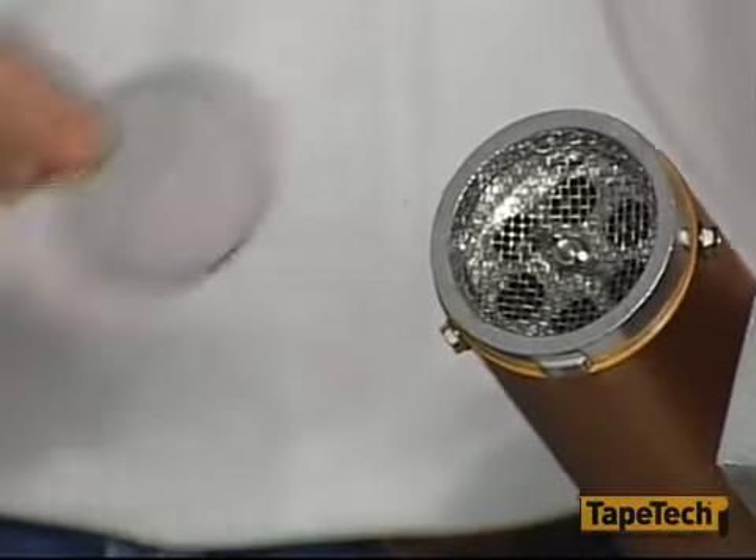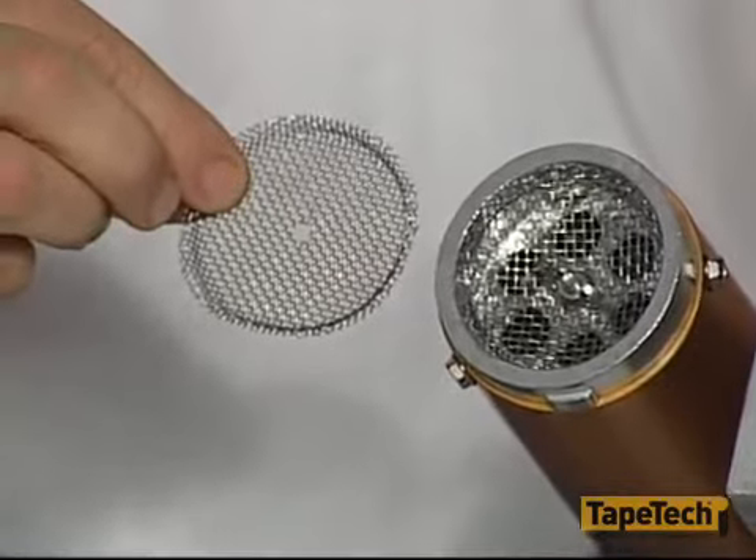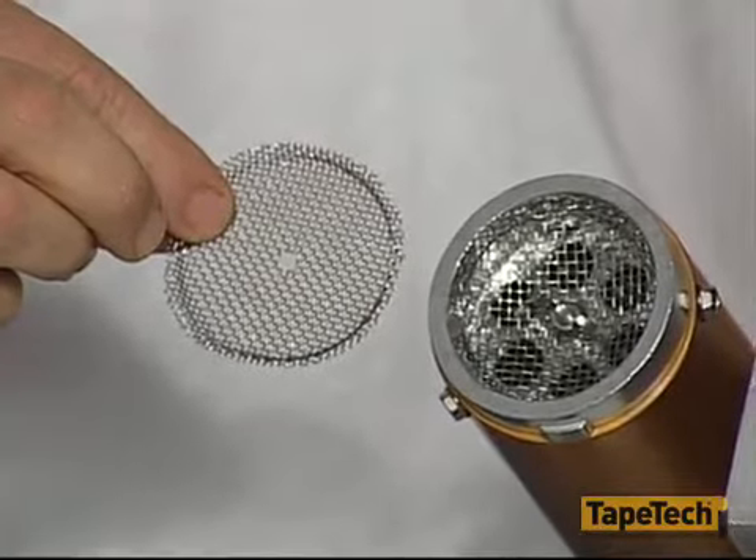The pumps come with your choice of either a fine or coarse screen, depending on the type of compound you will be using.